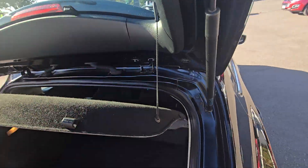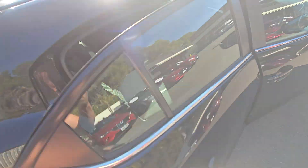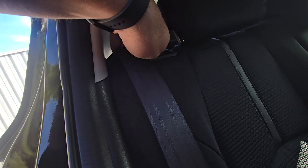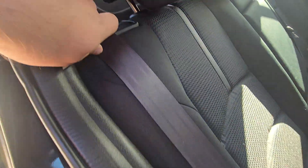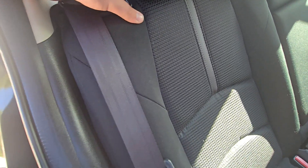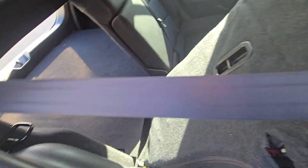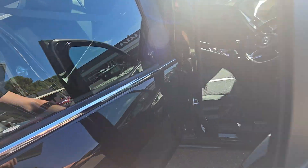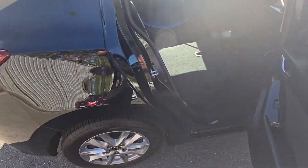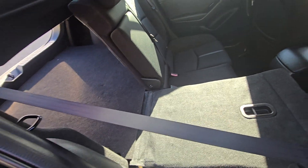You just take the clips off of here and take the parcel shelf out. And then you've got these handles here — it's actually a button, so you press the button and grab the seat. They fold down like so, and they do lie down flat. Both sides do that.